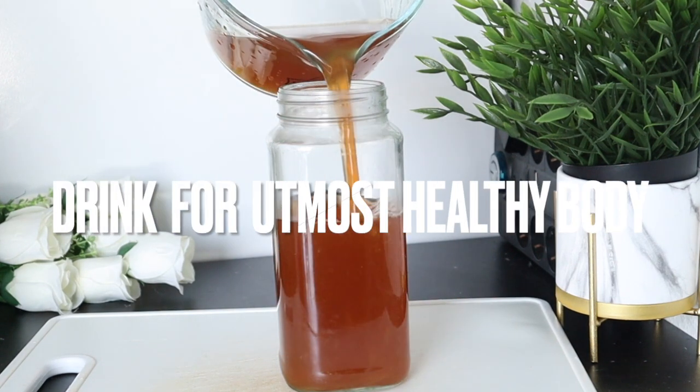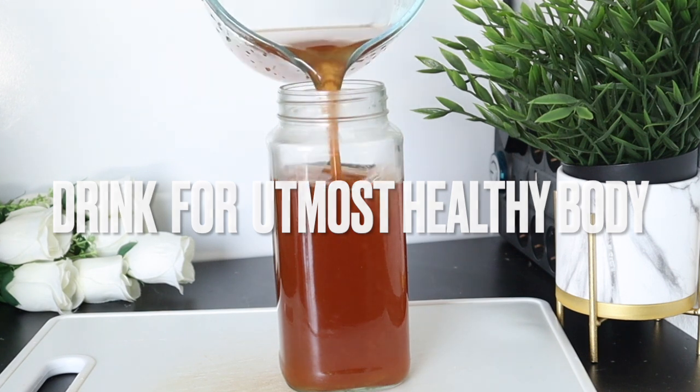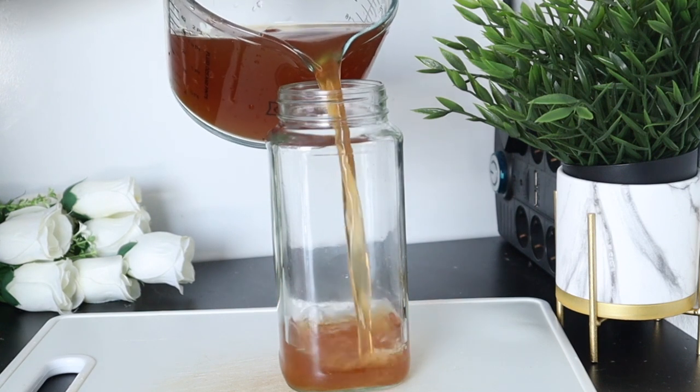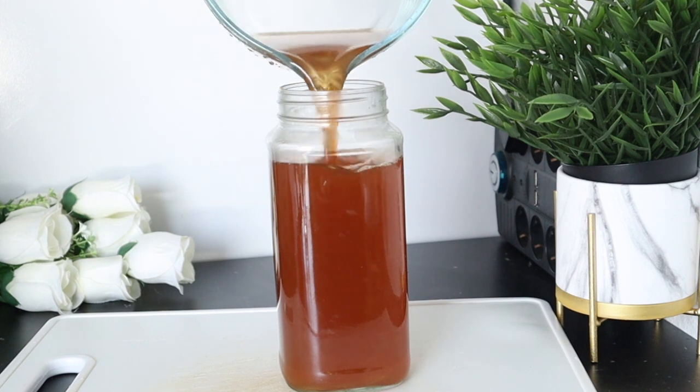This tea is excellent to prevent free radicals and help in the elimination of harmful toxins. It will also help to relieve mucus from the lungs, tune the intestines, relieve gas and stimulate the digestive system.